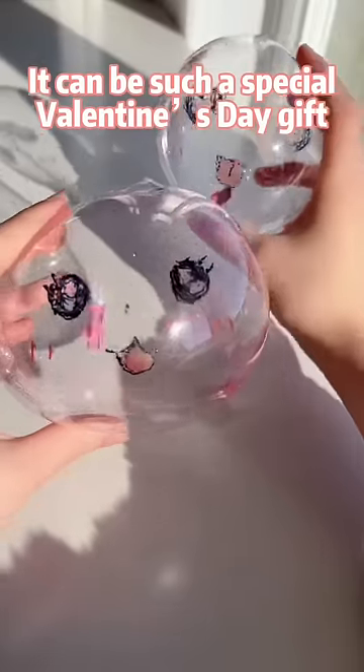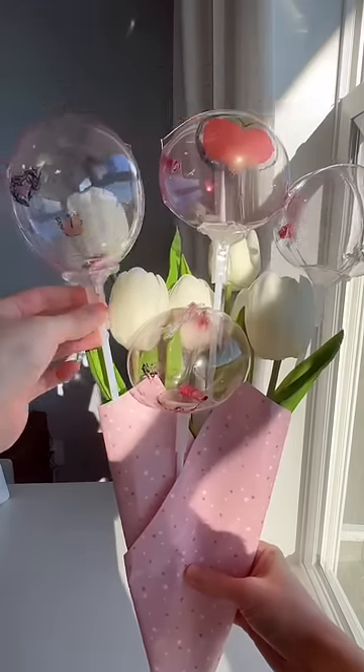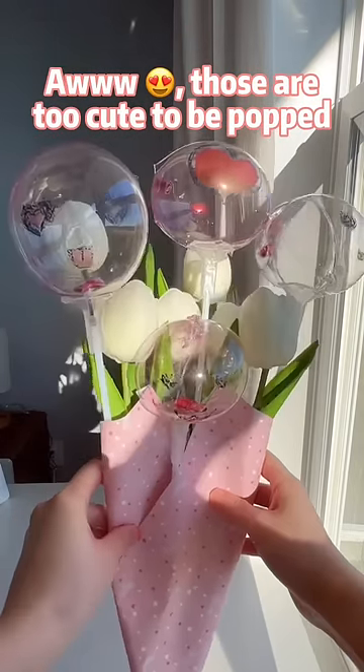It can be such a special Valentine's Day gift to win a crush's heart. She will be like, aww, those are too cute to be popped.